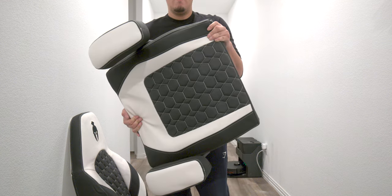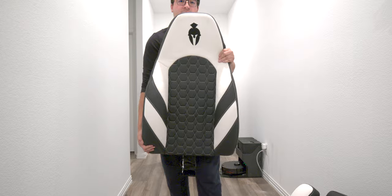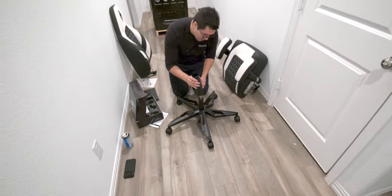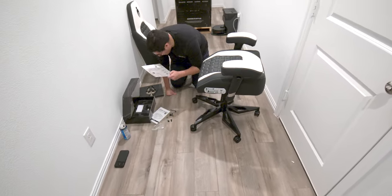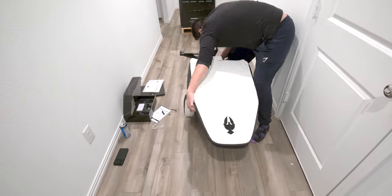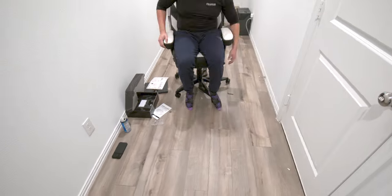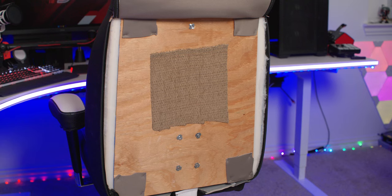Then we have the wheelbase, the base with the armrest already installed — which I love — and finally the back piece. Installation was very easy: install the wheels onto the wheelbase, then the hydraulic and cover, apply the base, flip the chair over, and screw in the backrest to the base in the middle. That's it — you're all set and ready to game.